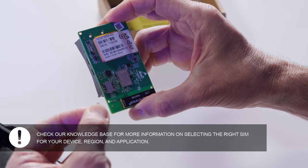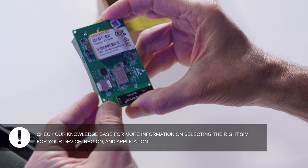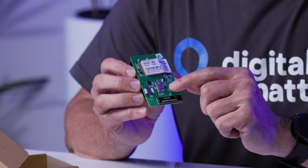Let's insert the SIM card into the Oyster. The Oyster uses a nano SIM card. Locate the silver SIM holder on the PCB, slide the SIM into the holder and pop it in, ensuring the correct orientation.